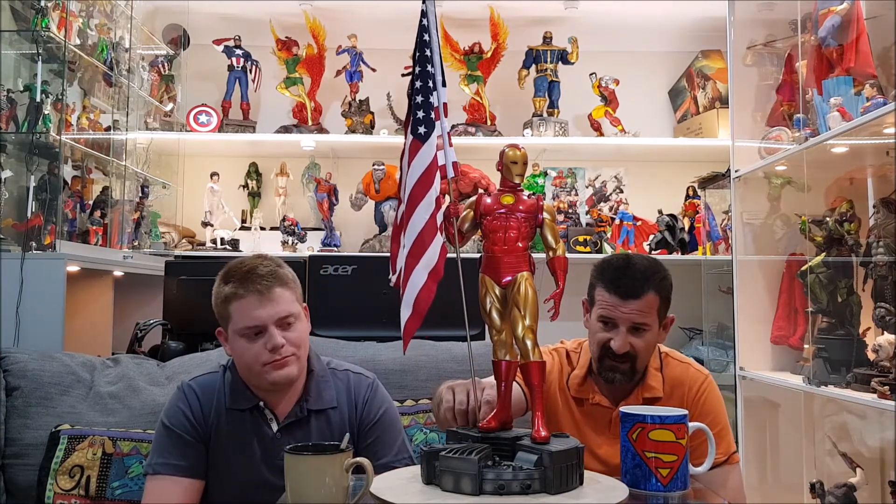There's a little chip down at the bottom of the foot — not a big issue, I'll show you later. When I saw the price it was just too good to pass up. If you see an old piece you've been after, go for it. There's also a Captain America version of this comiquette — the flag really tops off that statue.